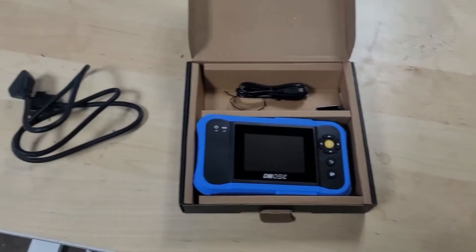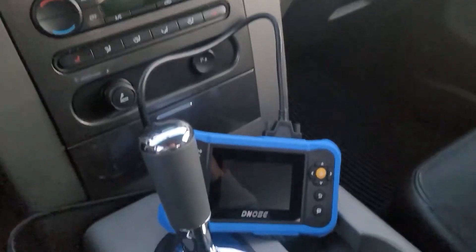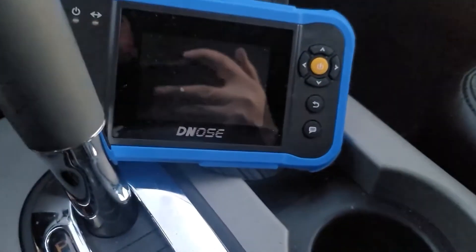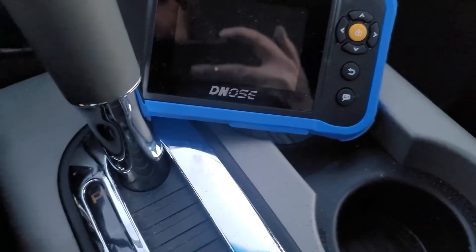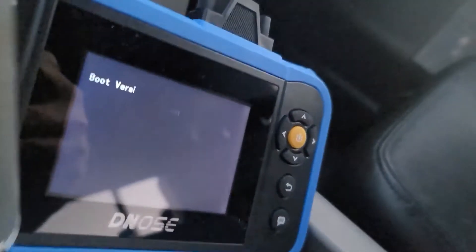Looks good in the box, but let's go get it plugged in the truck and go through the menus and see how it works. Okay, so here we go. We're in my truck, a 2007 F-150 Ford, and got the unit with the cable plugged in. I'm going to go ahead and see if I can capture any of it on camera — probably not — but I'll get the OBD2 cable plugged in.